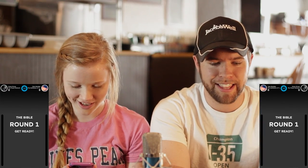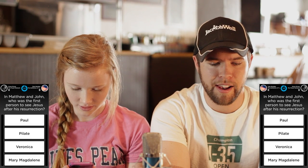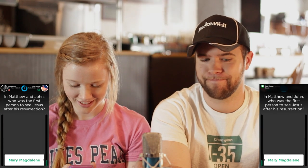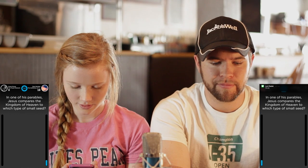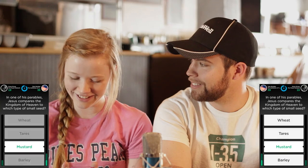Just in case any of you are wondering how you're doing in your walk with the Lord — play this game. Get the Bible category in Quiz Up, challenge me or Tyler, and that'll pretty much tell you. It was Mary Magdalene. This is so embarrassing. I'm trying to be an atheist. Don't beat yourself up about it.